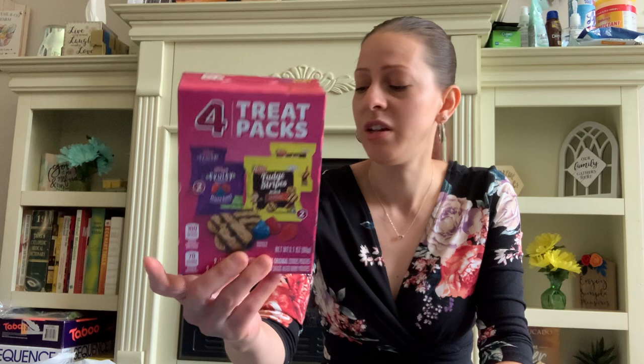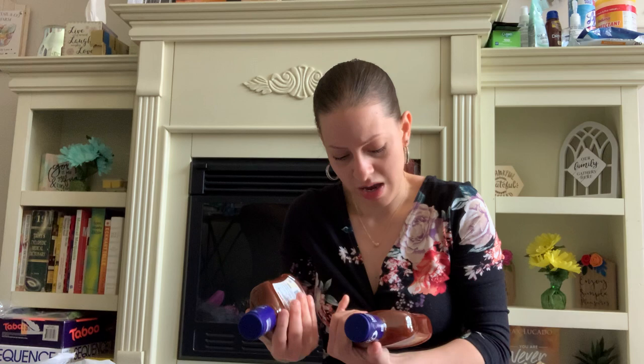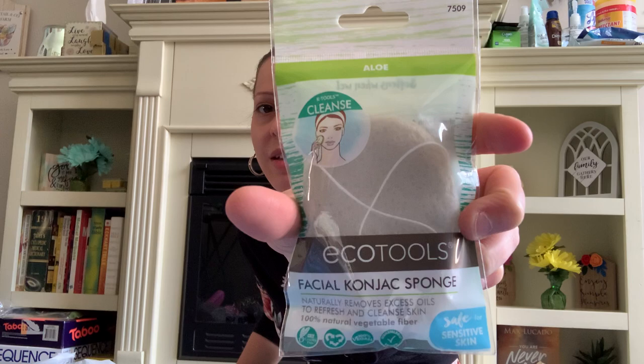Kraft has out these new big 18-ounce barbecue sauces — they go to the year 2022. This is the slow-simmered sweet brown sugar barbecue sauce, and this is just the original. I picked up both because I love barbecue sauce in this house. They also have by EcoTools this aloe facial sponge — safe for sensitive skin, naturally removes excess oils to refresh and cleanse skin. One hundred percent natural vegetable fiber. That is a great deal.